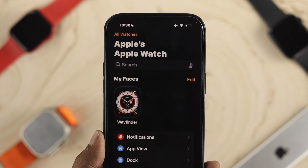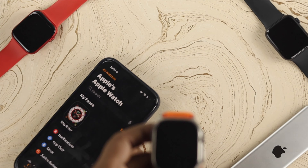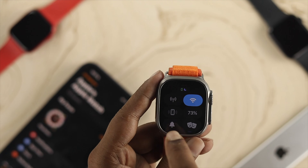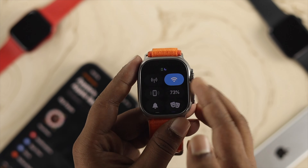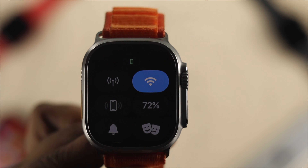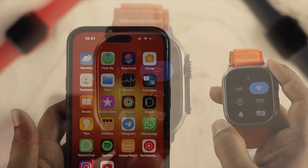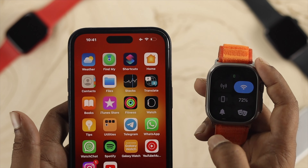To verify whether it is properly synced to your iPhone, grab your Apple Watch again and swipe up from the bottom. Tap on the mobile icon. If your iPhone starts to play music, that means your device is now properly synced with your iPhone and it's working as expected.